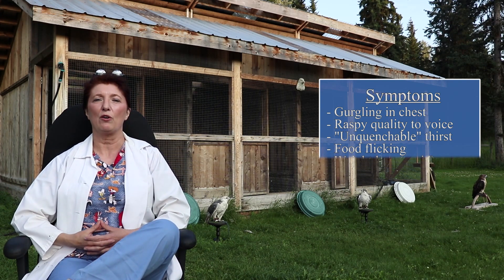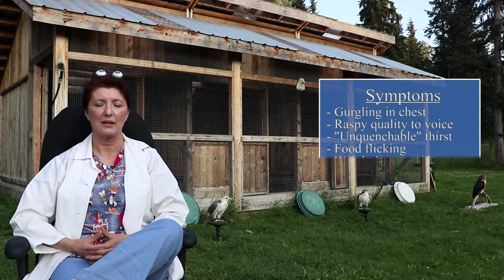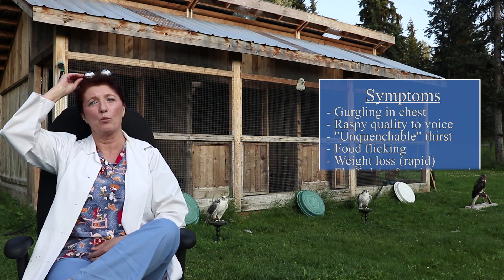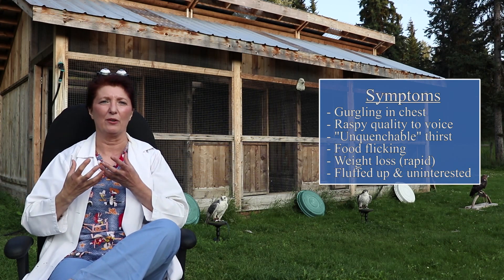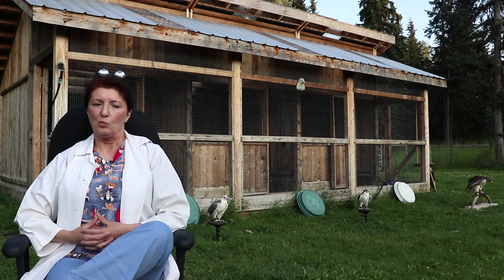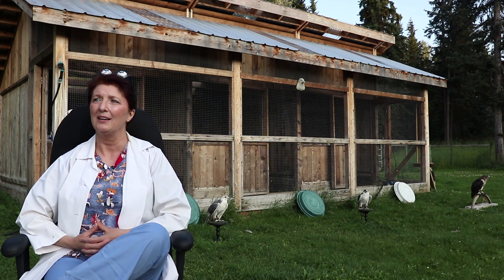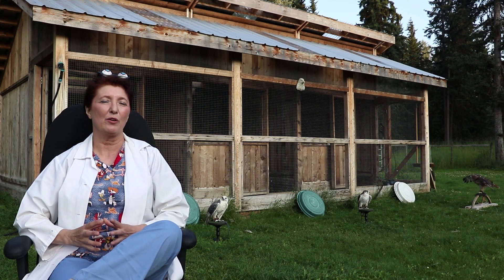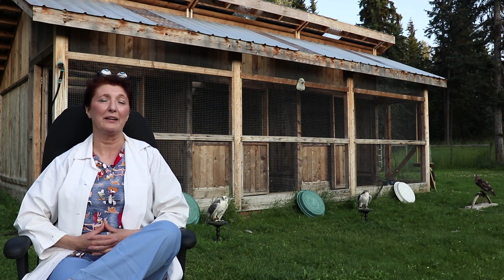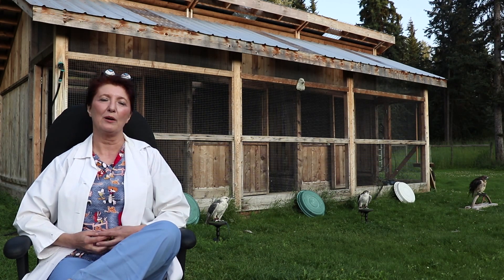They'll also get into food flicking — pulling at their food, they're hungry but flicking it around because it's just not appetizing. More progressive symptoms are things like weight loss, a fluffed appearance, a sunken-eyed appearance, and a disinterest in their surroundings. With aspergillosis — the descriptor for the condition itself — once it passes into the air sacs, the prognosis is not very good. We're looking at probably an under 4% success rate in saving them. It all comes back to good stewardship and great housekeeping.